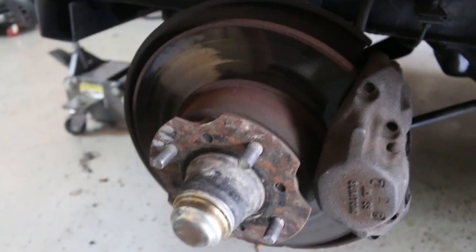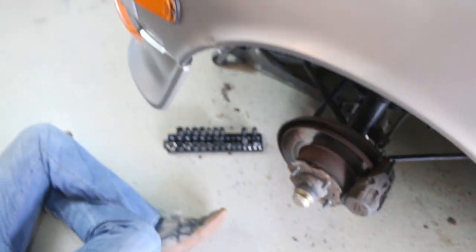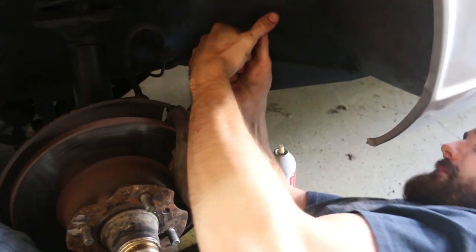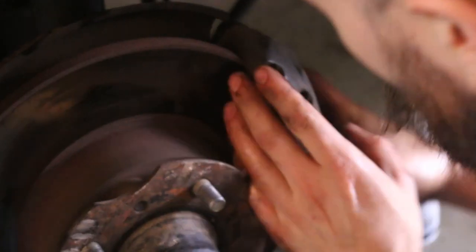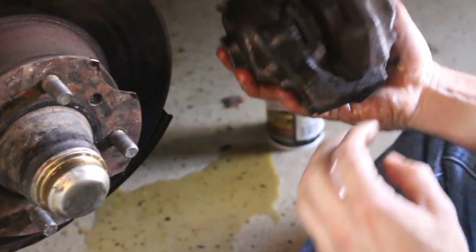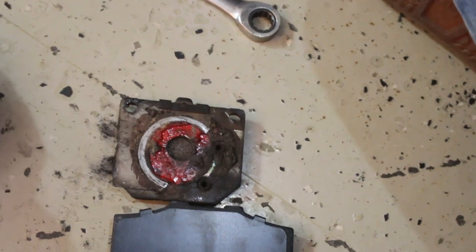You guys are like 'rip it, 20 pounds of boost, let's do burnouts and donuts' - that's not going to be fun with those rotors. We'll be able to do all that cool stuff soon enough. Maybe we'll put the 18-pound spring in soon, maybe we'll just put the boost controller in soon. Our next few videos are going to be brakes and suspension so we'll actually be comfortable with this car.